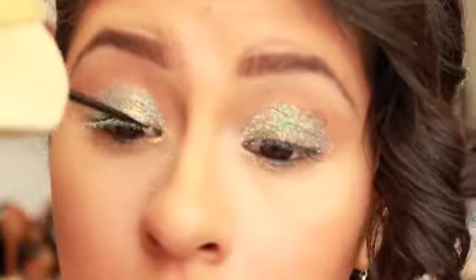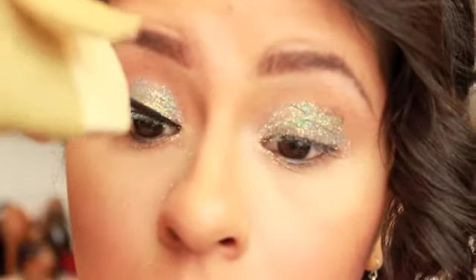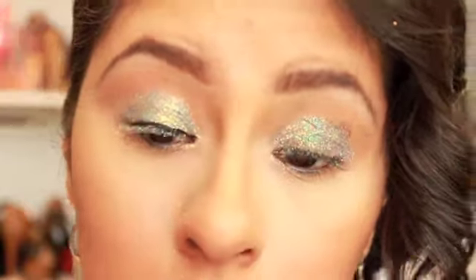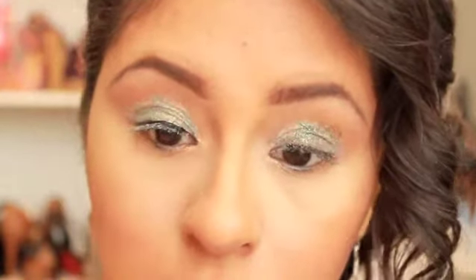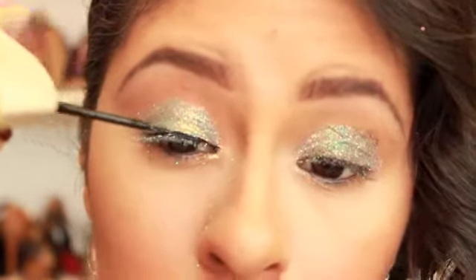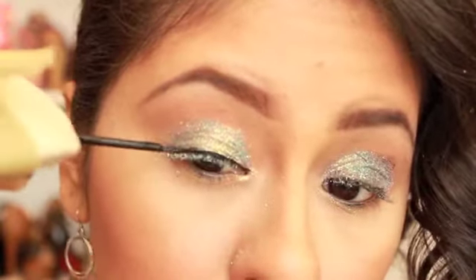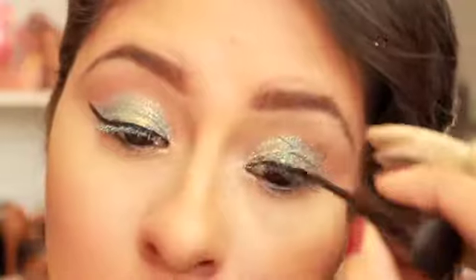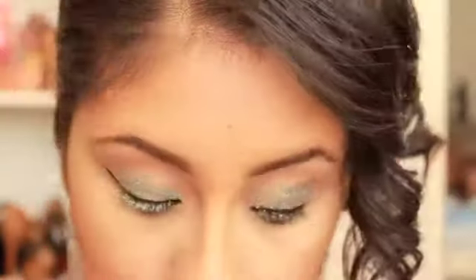Taking this liquid liner, I'm going to go ahead and draw my cat eye. It's going to be a super elongated, sort of exaggerated cat eye, just because this look is a little bit more dramatic. I do recommend lining your lid with a liquid liner versus a gel liner — it just glides over the glitter a whole lot more easily.